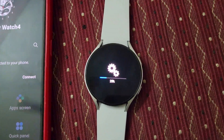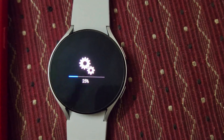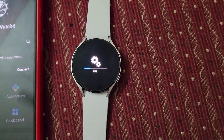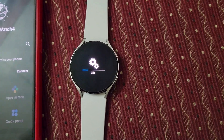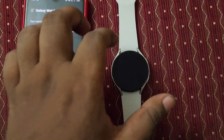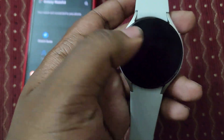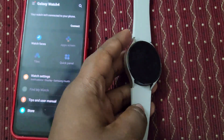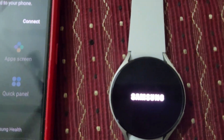The watch is also disconnected from my mobile phone — this is the Bluetooth variant, not the 4G version. I'm skipping ahead in the video because it's taking too much time. Now it's booting up again.